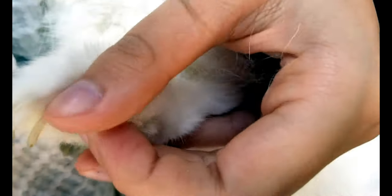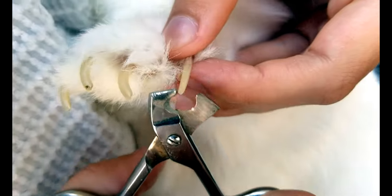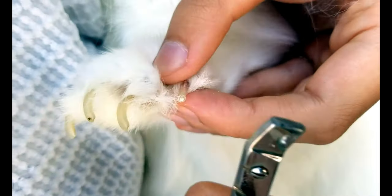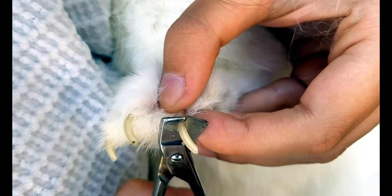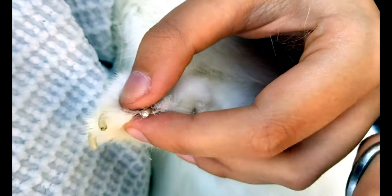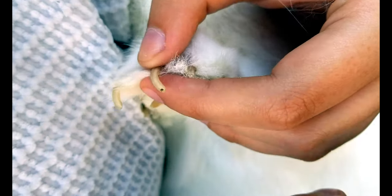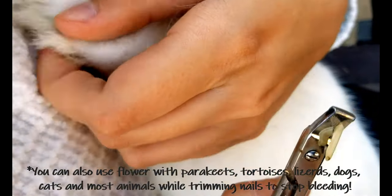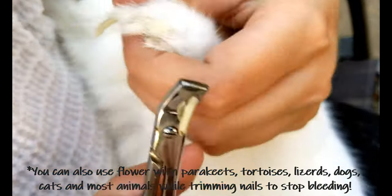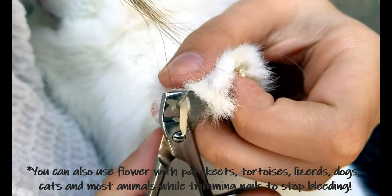Occasionally a nail will fall out, and that's perfectly normal. When it first happened to me I absolutely freaked out. But there's a powder you can use to stop the bleeding. Then you just monitor them and put them in a clean enclosure. Or you can just use flour to stop the bleeding if they're bleeding or if you accidentally get the quick.